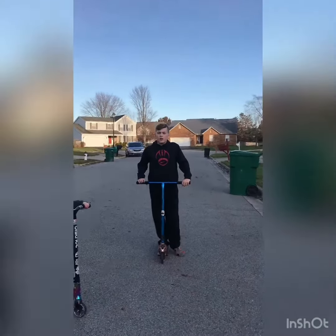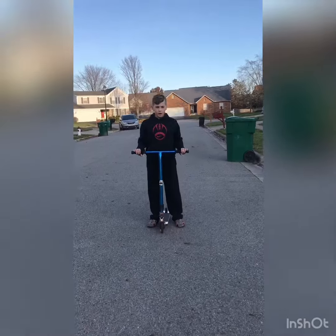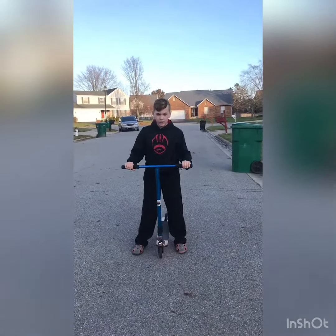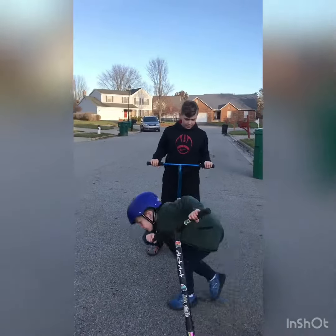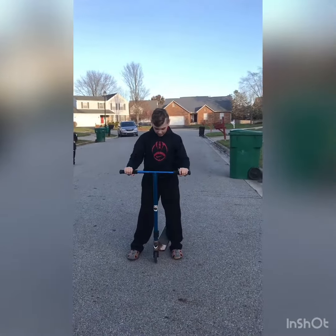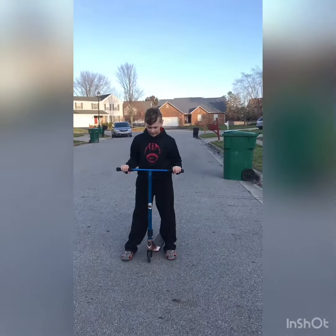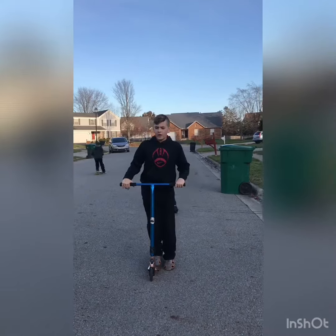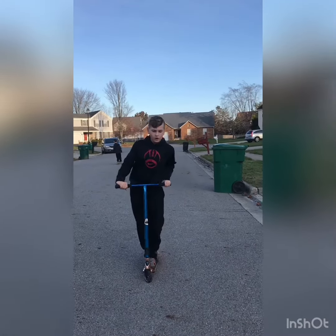You're gonna want to go like this — about a hundred times. You're probably not gonna get this for a very long time; it's gonna be a while before you actually are able to do a reverse. And then whenever you feel like you're ready, try to...